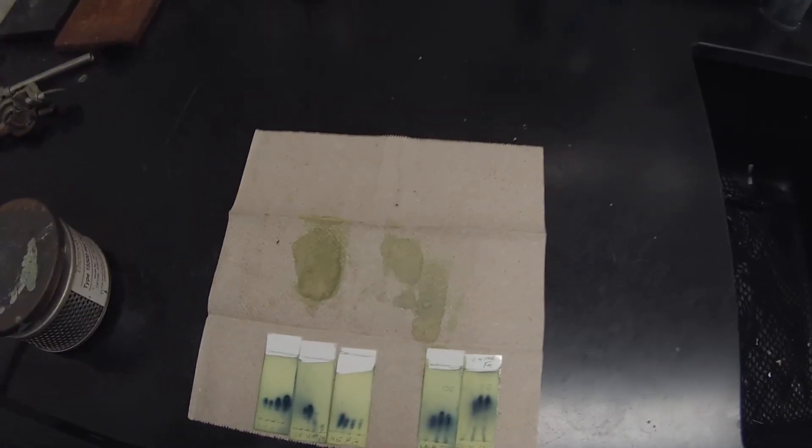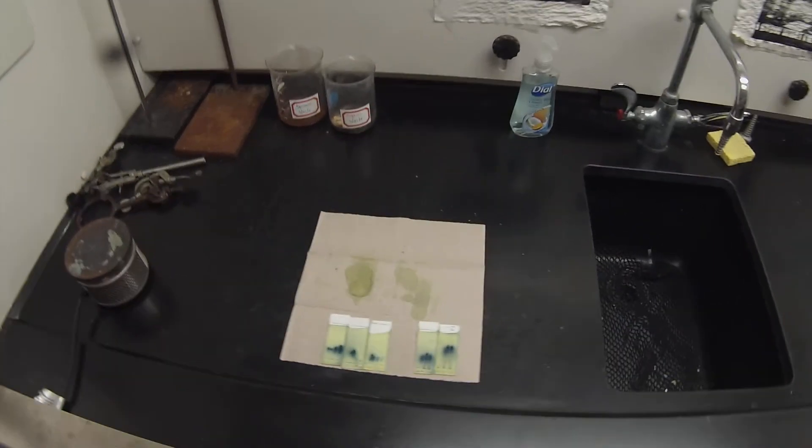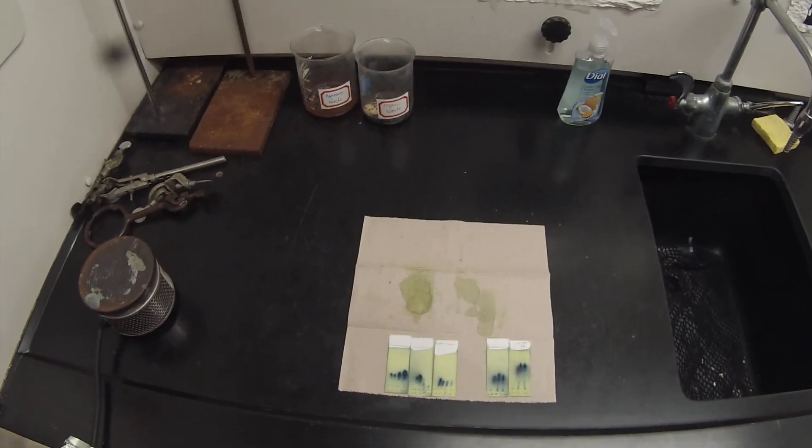And then they're going to be well separated in that solvent mixture. That's it for running the column. And now we can move onto the dehydration.